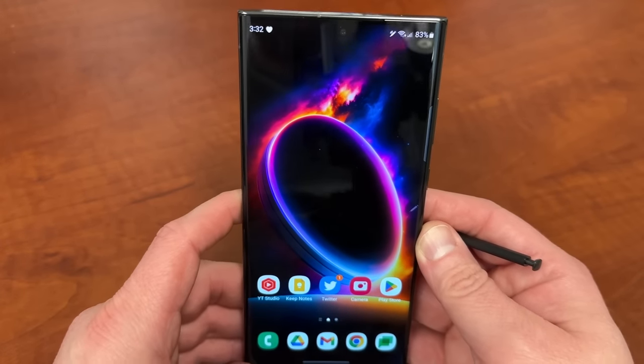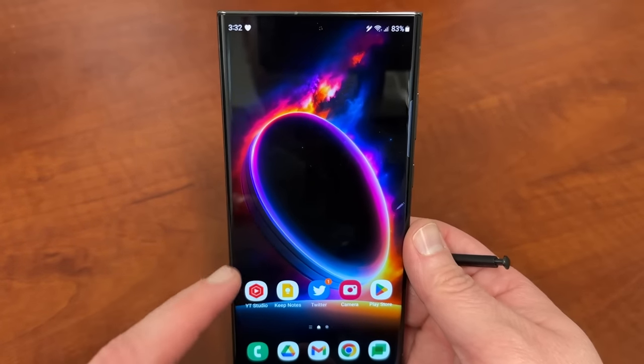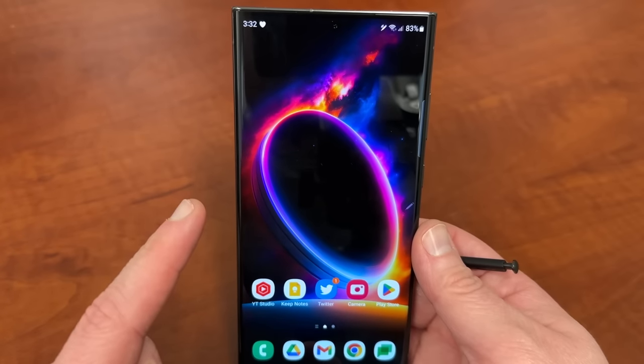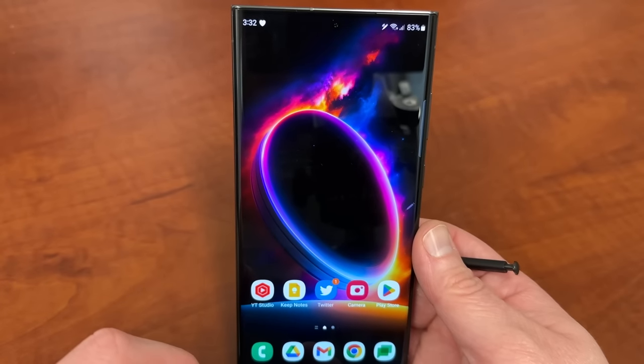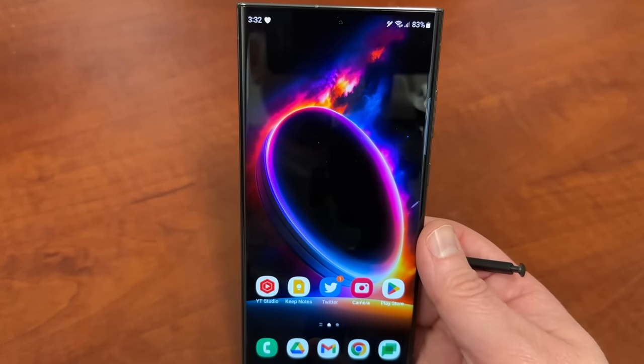I hope you guys enjoyed the video. If you did, like, comment, subscribe, and hit the notification icon for future videos like this. If you're interested in this wallpaper, it's from a collection called Space by one of my favorite app designers for Android and Samsung devices, OneForce Studio. I'll drop the link below in the description if you want to check that wallpaper pack out. See you guys in the next one — thanks a lot for watching.